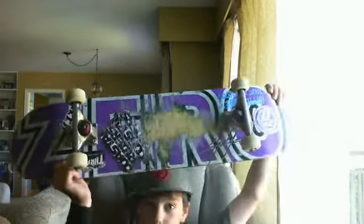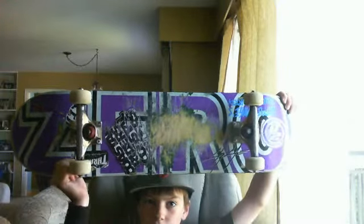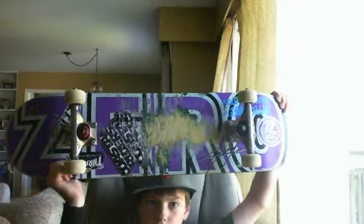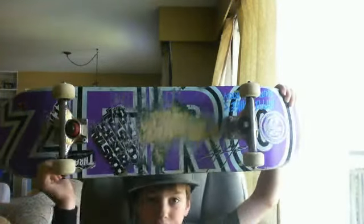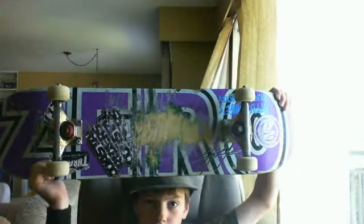It's a Zero board. You probably remember this board. It's a Zero, to get you. I feel like the thing's called... it's the purple one.